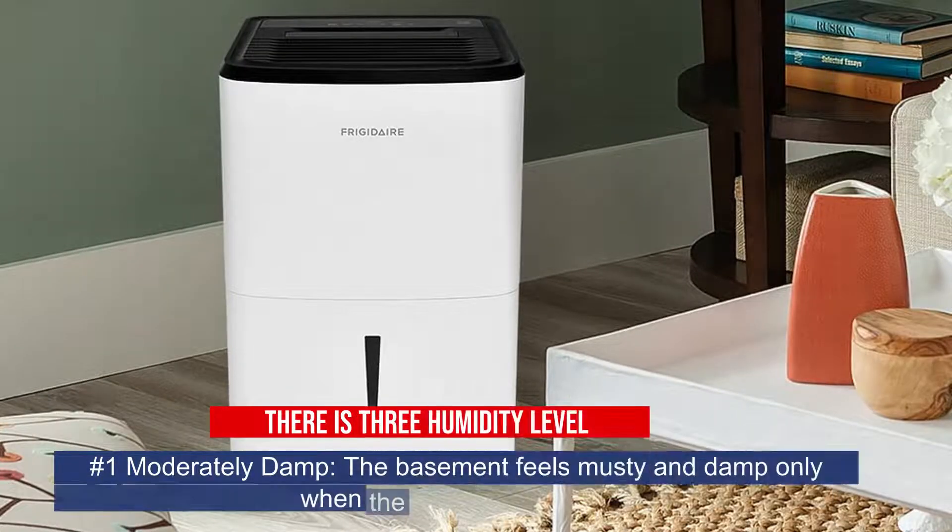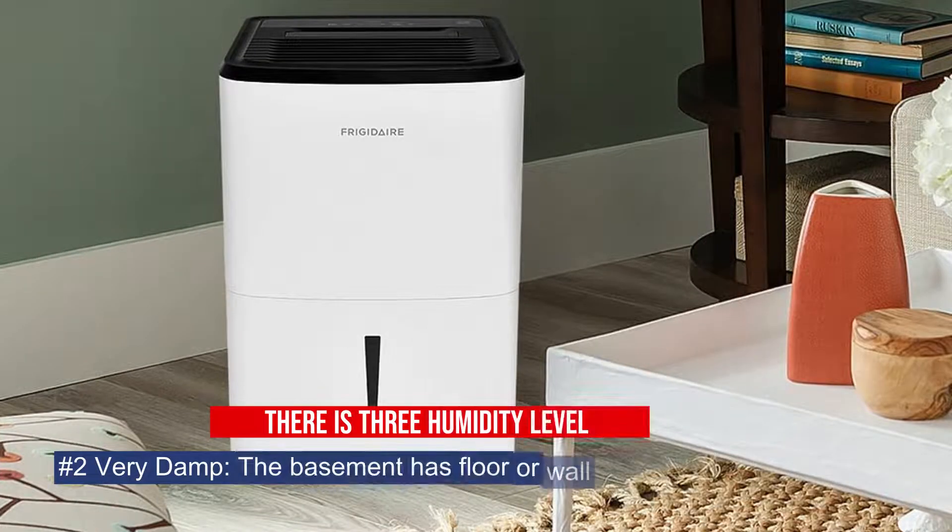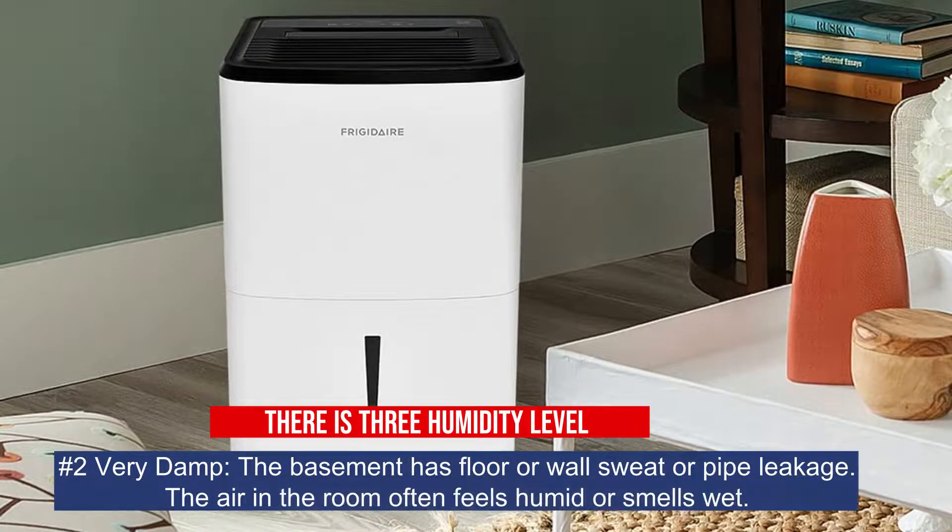There are three humidity levels when it comes to air. Number 1: Moderately damp — the basement feels musty and damp only when the weather is humid. Number 2: Very damp — the basement has floor or wall sweat or pipe leakage, and the air in the room often feels humid or smells wet.